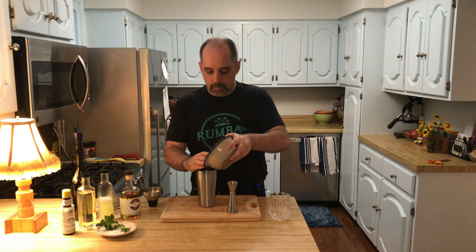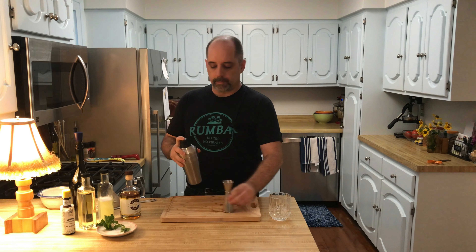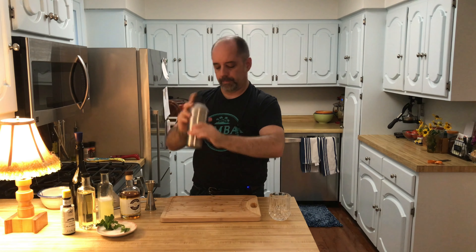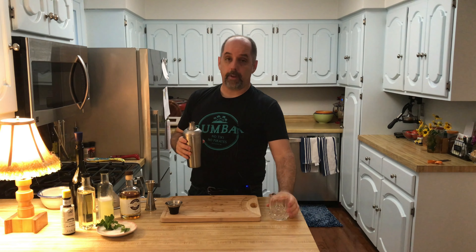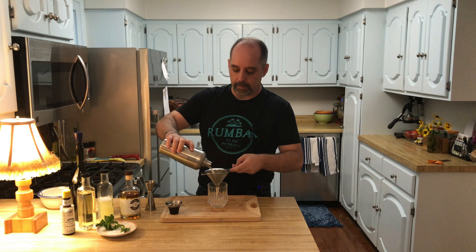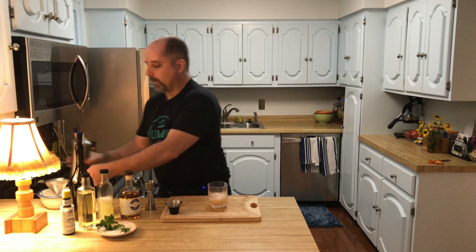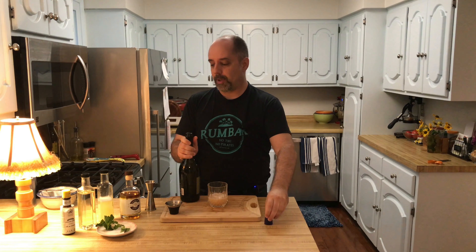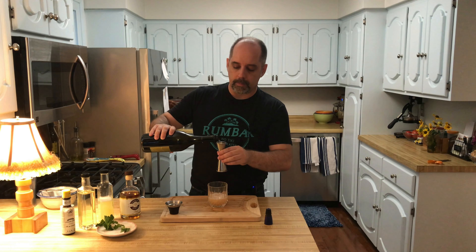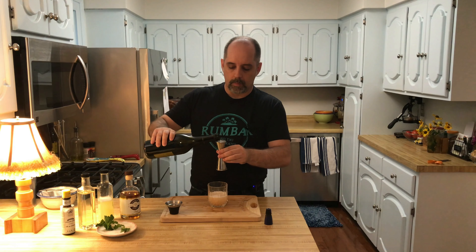Add your ice and shake. Now, the official glass for this drink is a coupe, but I don't have a coupe big enough, so I'm going to put it in a little bowl instead. I am going to double strain this one to get those mint leaves out of there. Then we're going to top it off with 2 ounces of champagne.